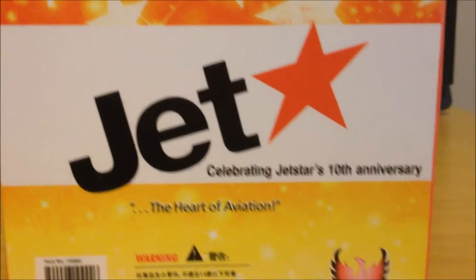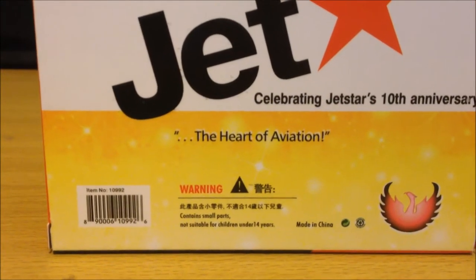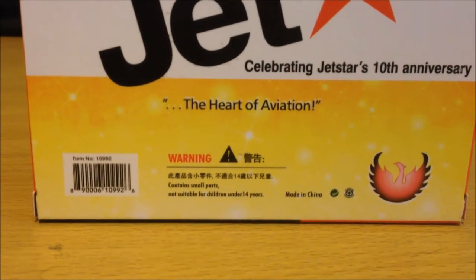Jetstar logo, celebrating Jetstar's 10th anniversary, the heart of aviation, and also the information down there, Phoenix logo, and the item number 10992.